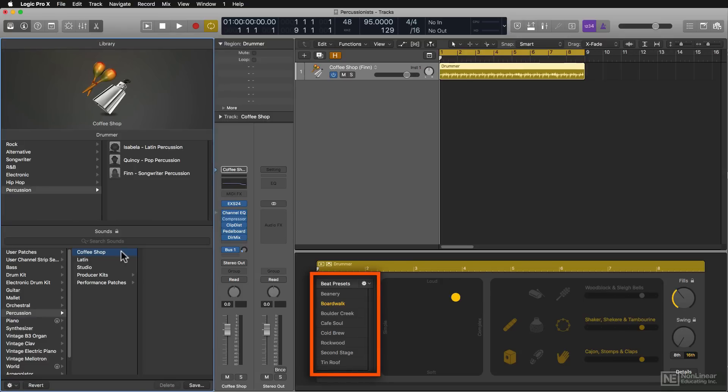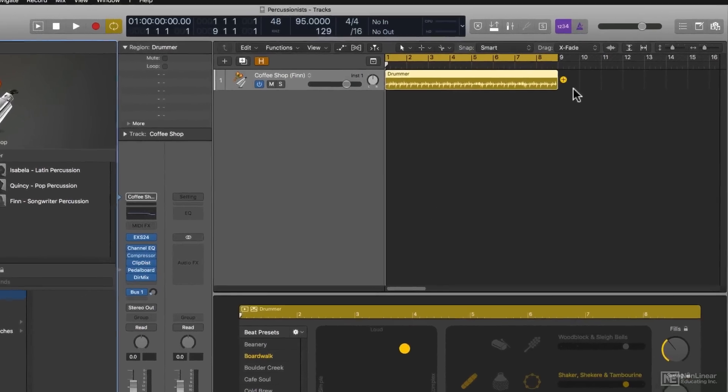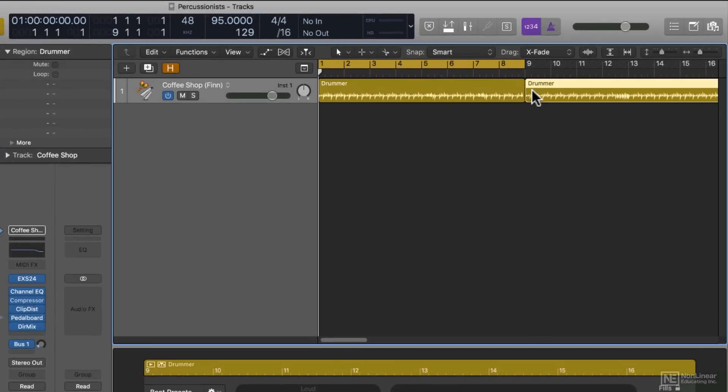There's also a new way to create drummer regions. You just move the mouse to the end of a previous drummer region, and a little plus sign appears. You just give it a click — boom, new region.